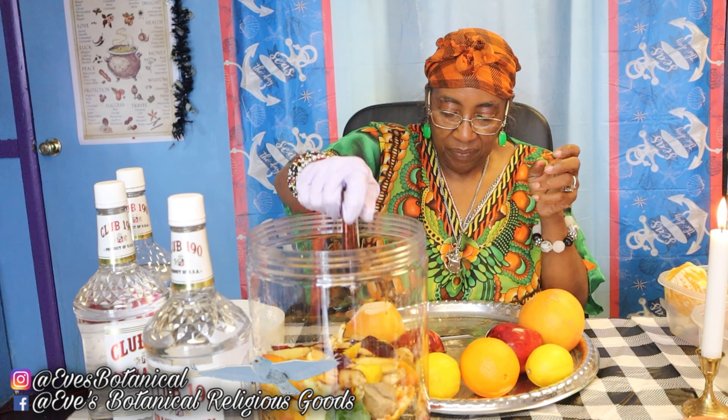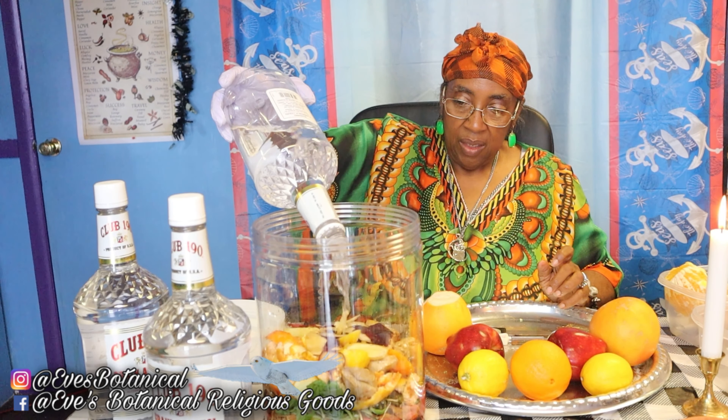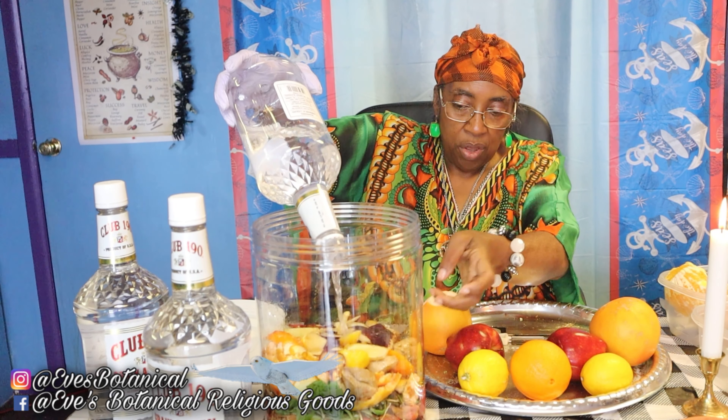Next I'm going to be putting in my vanilla. I am so excited about this red cologne because I already know it's going to be wonderful. Now I'm adding my component of alcohol to preserve everything, putting all the rest of the fruits in. I'm going to use two-thirds alcohol and then just use regular water to top it off.